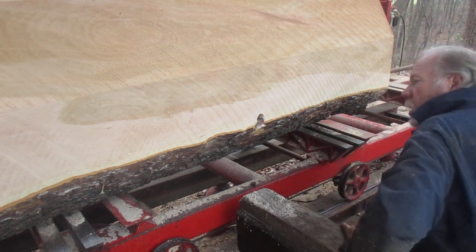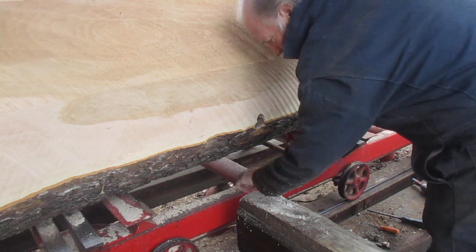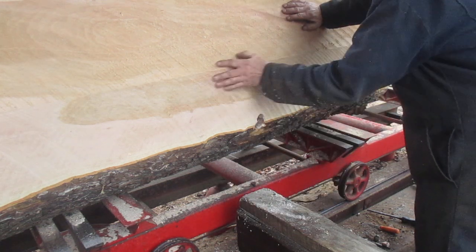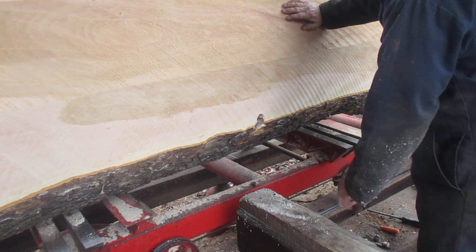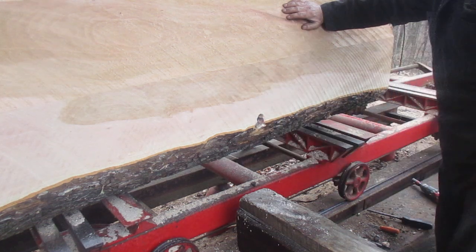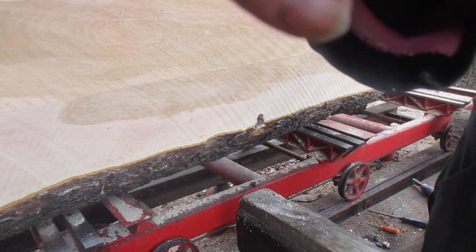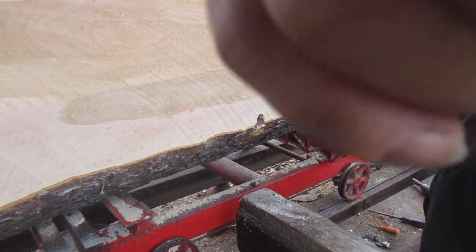So we're going to get sawed on this thing again, but I can't check it for metal because there's nails right here and this is here. So we're going to have to take a slice and then maybe roll it back and see what we got. That's it for now — we'll see you guys later. Hit the like button and subscribe.